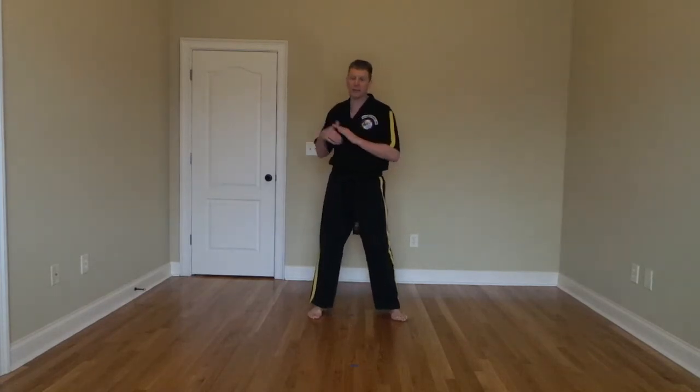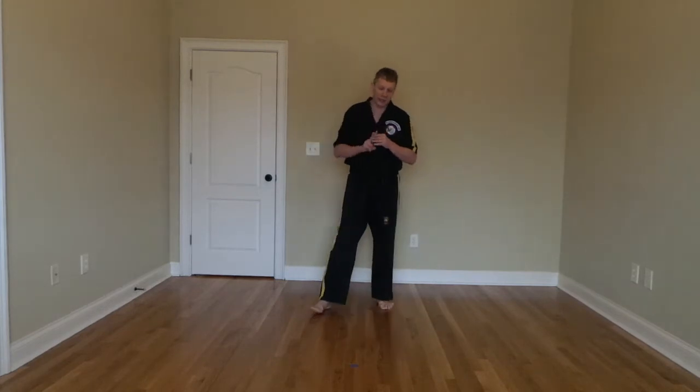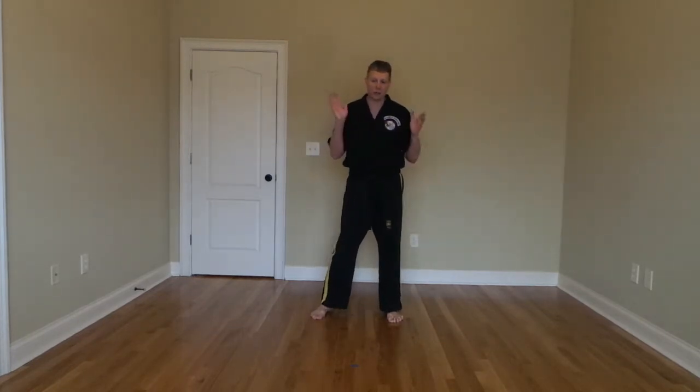This month we've been working on speed and positive attitude. So number one, keep that positive attitude. Keep yourself focused on being your very, very best. And then number two, the word of the day today is going to be speed. So when I say the word speed, I need you to give me a clap, bang, point forward, nice and quick, just like we do in class. So if I were to say, we're working on speed — boom — or, man, those kicks are so fast. Any time you hear the word speed, clap, two fingers out.